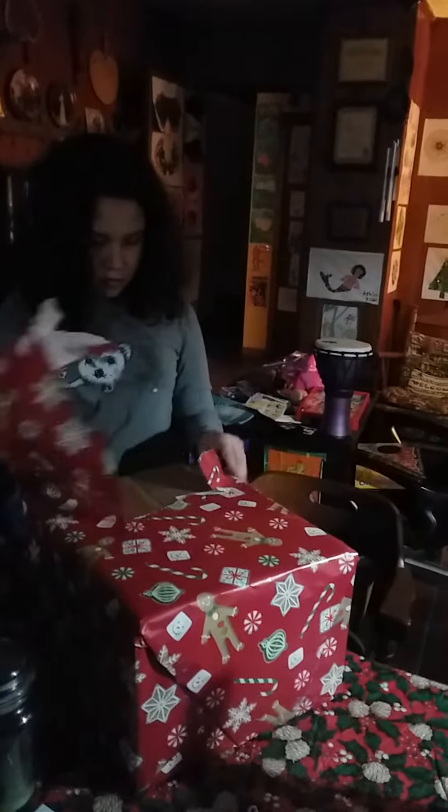I'm going to open one present early, hope of you. I wonder what it could be.